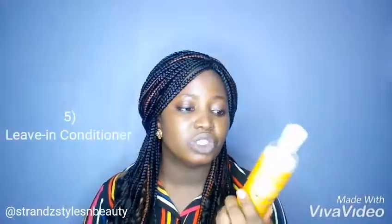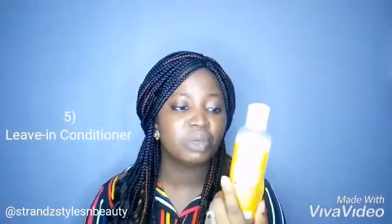Next is my Leave-In Conditioner. I also use the SheaMoisture Low Porosity Protein-Free Leave-In Detangler. This is what I apply after I finish washing my hair — you don't wash this conditioner out, unlike the deep conditioner.